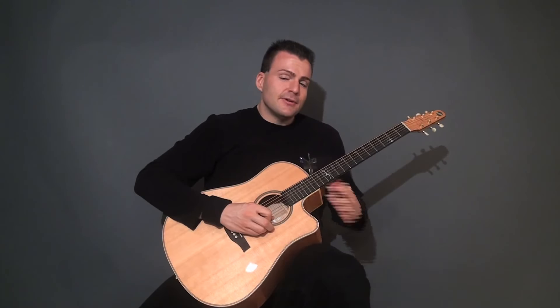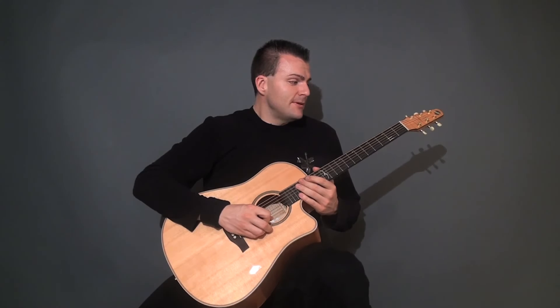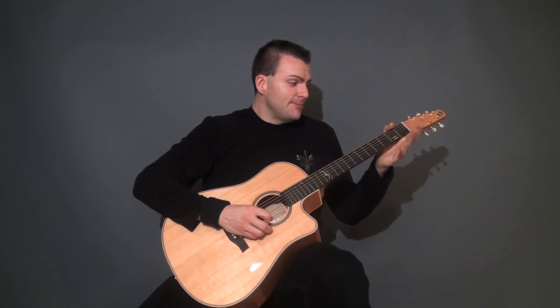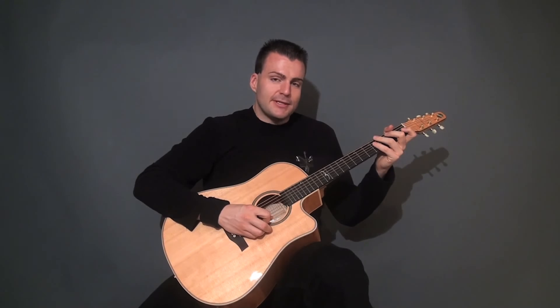The lines involve a lot of open strings, because with a steel string acoustic guitar, the intonation and everything generally is best in first position, in the open position. That's where the melodies sound the richest.